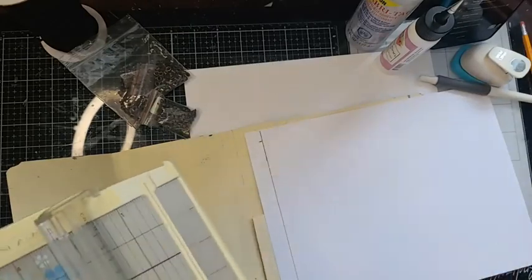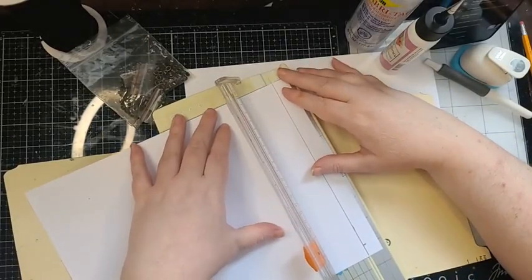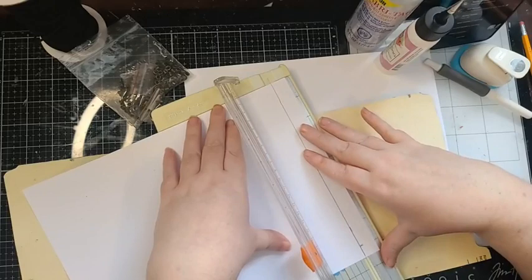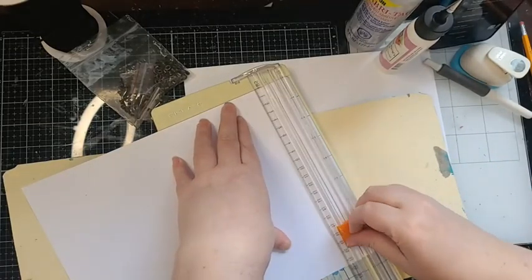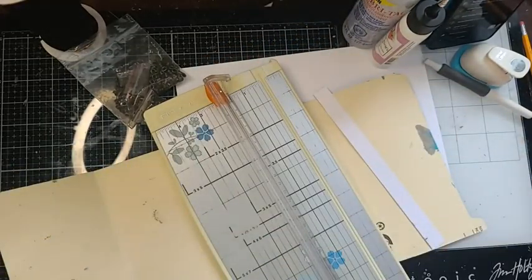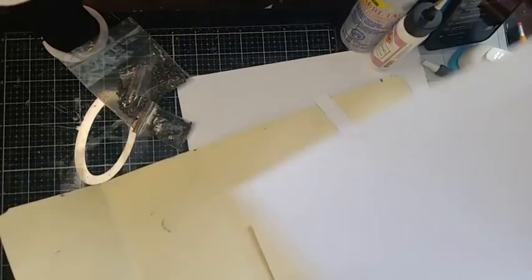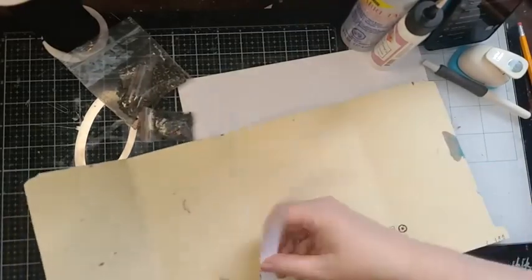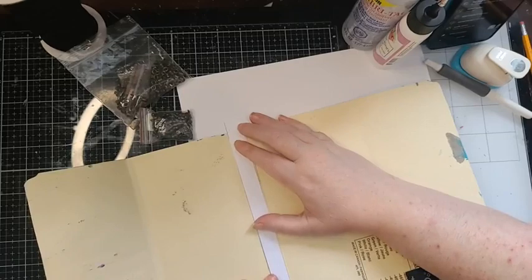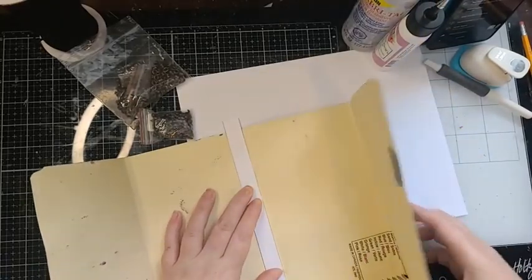For the spine, we measured and took it down an eighth of an inch so we're not going to interfere with our closure. For something like the reinforcement for my spine, you want to use a paper trimmer to keep your lines straight. Essentially I have something that looks like this at the four-inch mark — this is not going to affect my closing, either way.